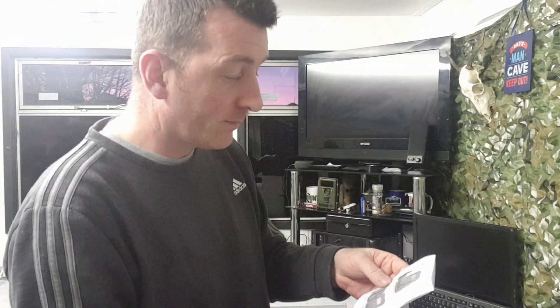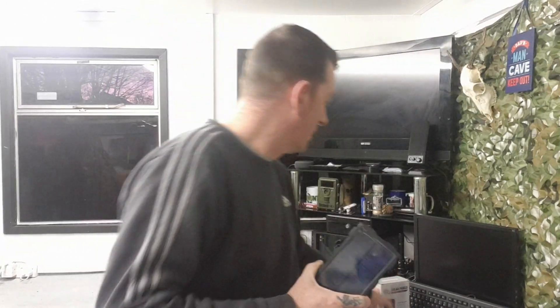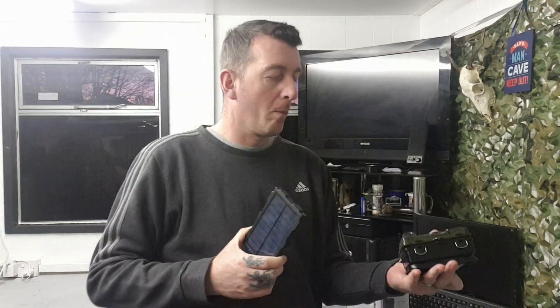Obviously it's dark at this time here in the UK, so what I'll do is get this set up, get out tomorrow, and we'll see what footage we can capture and see how well the solar panel charges the trail camera. It is winter in the UK so I'm going to be relying on whatever light or sun we get, but we'll put it through the test and I'll include it in the second part of the video.